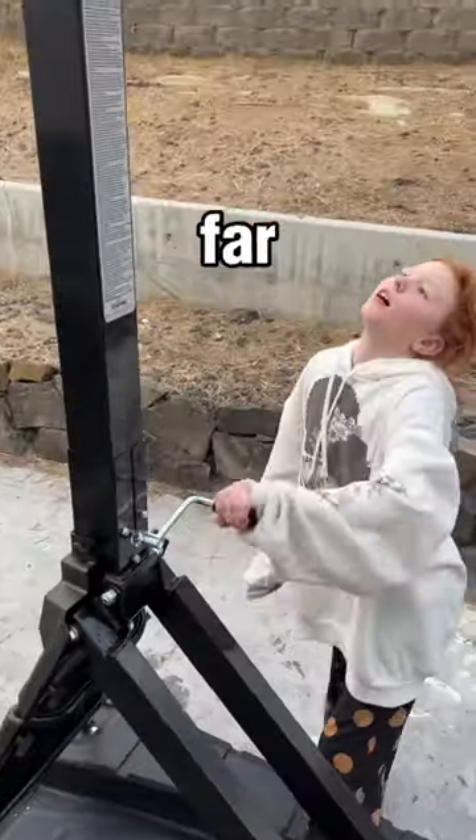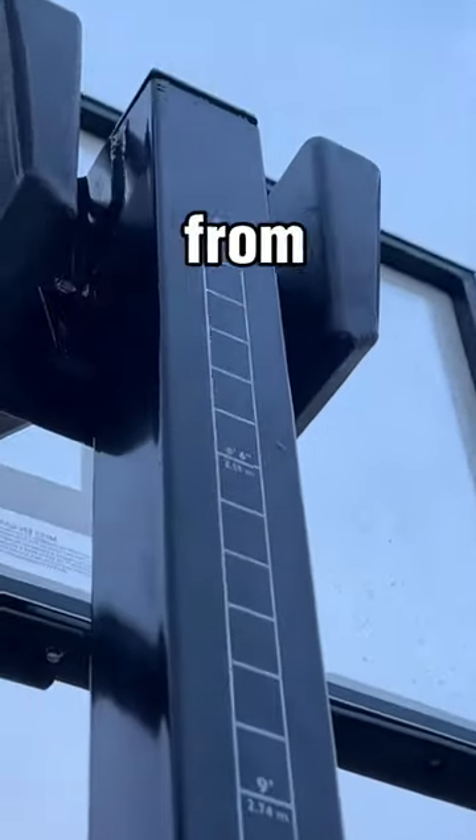My favorite feature by far on this is the adjustable crank that lets you raise it from 8 to 10 feet super easily. My siblings were able to do this.